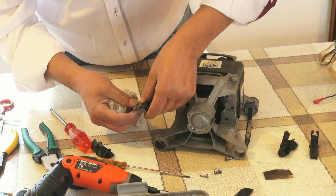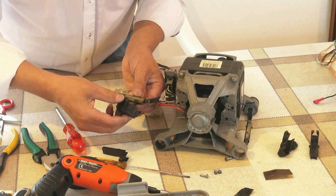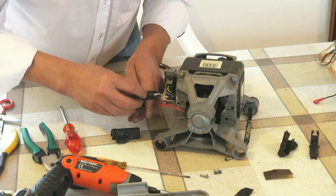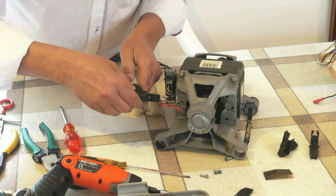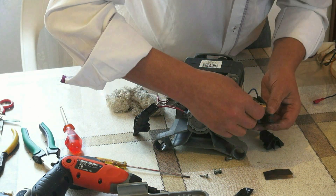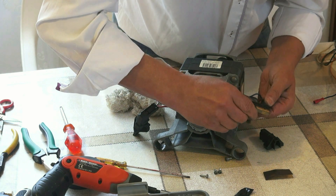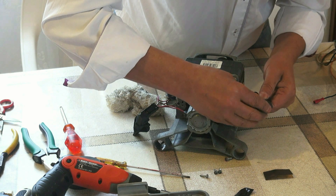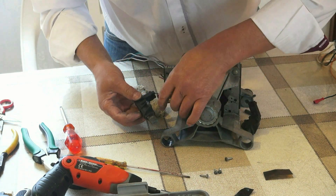Ahora la vamos a meter otra vez en su sitio. Ya está. Ahí están.